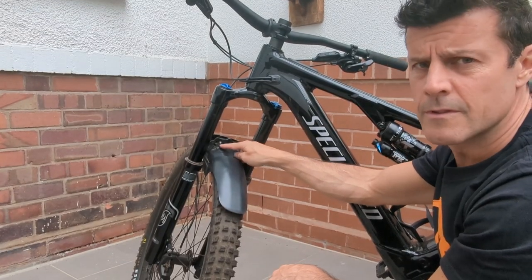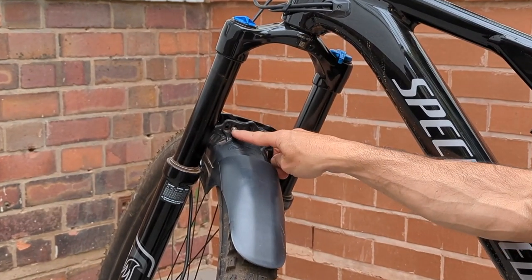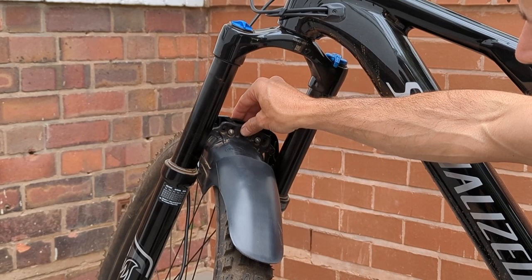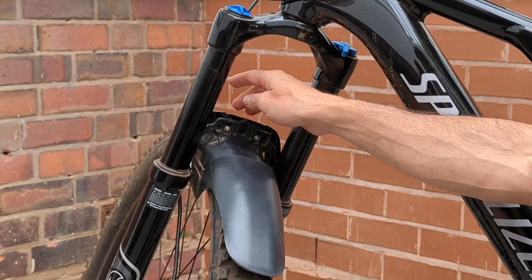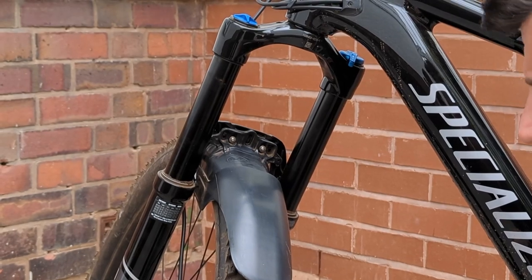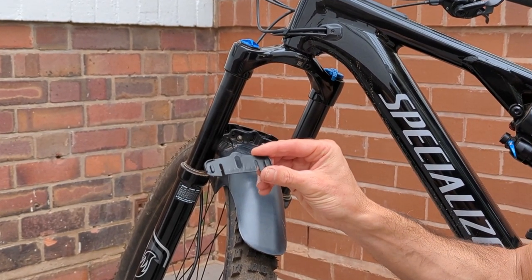We use the same bolts for the new and the old Fox forks, just two M3 bolts. But because the design of the fork brace is different on the older forks, we need to use a little shim to actually adjust the angle of the mudguard.